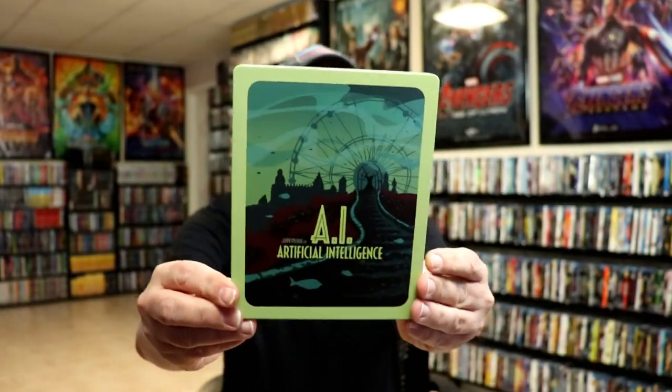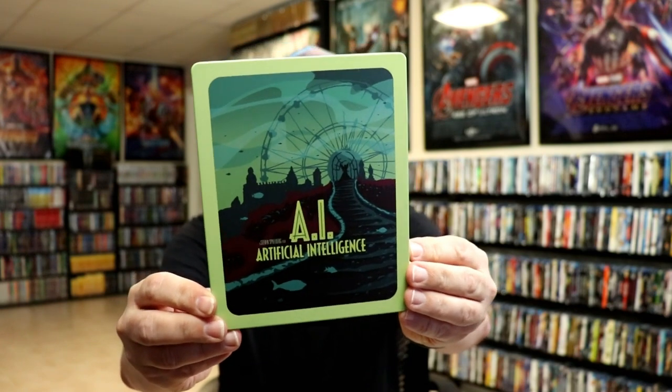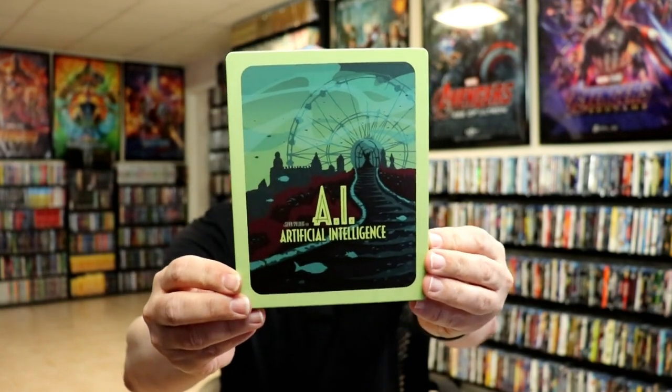I'm gonna go ahead and remove this from the wrapper and we can take a closer look at this steelbook. Okay, I've got the wrapper off and the j-card removed. Here's the front of the steelbook — it's a really nice artwork. There is no embossing or debossing; it is a matte finish.